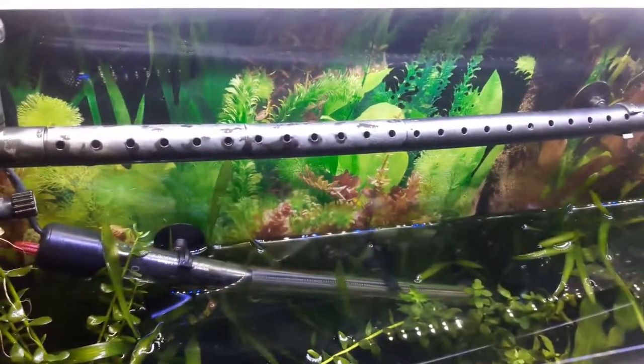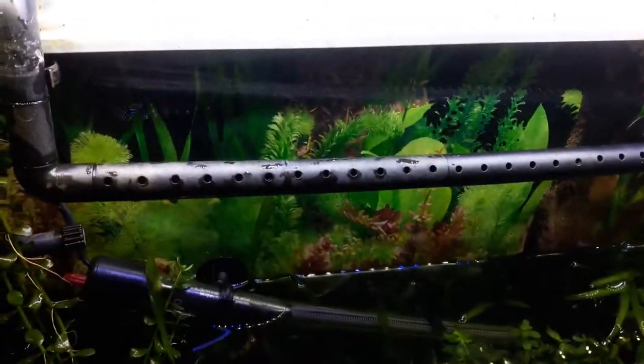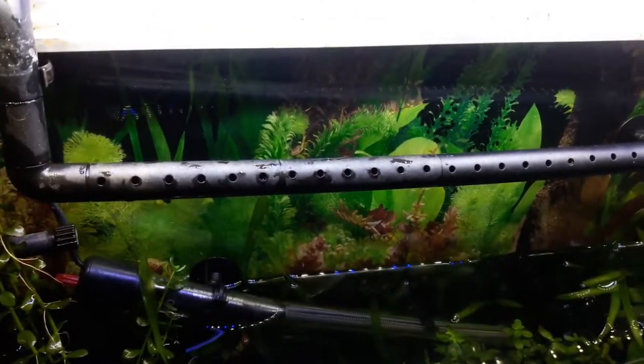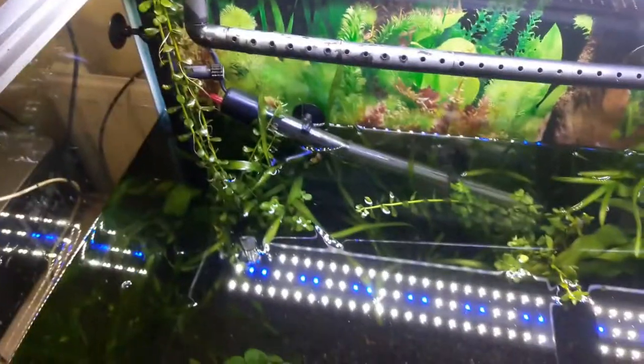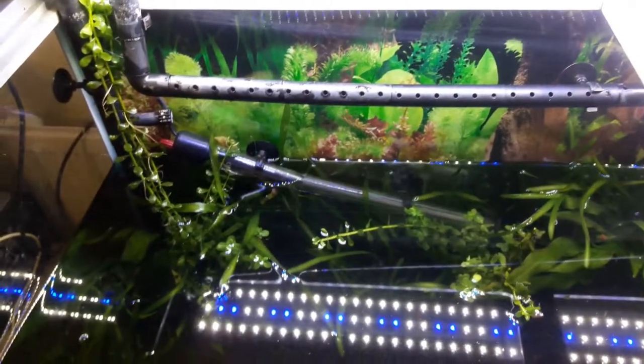I found some little pieces of spray bar so I decided to extend my spray bar so it goes along three quarters of the tank now. Hopefully this has dealt with the filter and it is not going to keep messing me around anymore. I have to turn my heater off — rookie error. Hopefully it is not going to keep messing me about but that's doubtful.